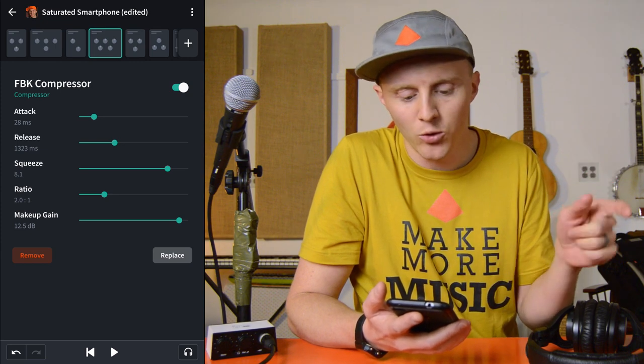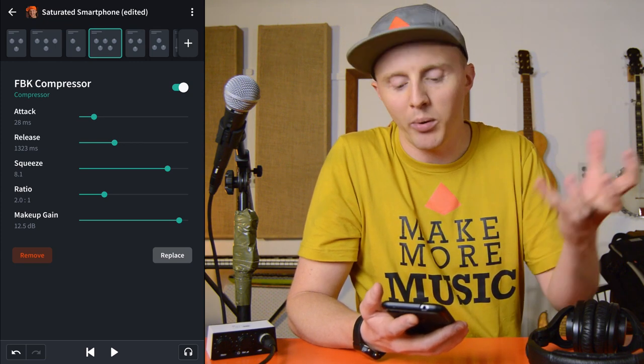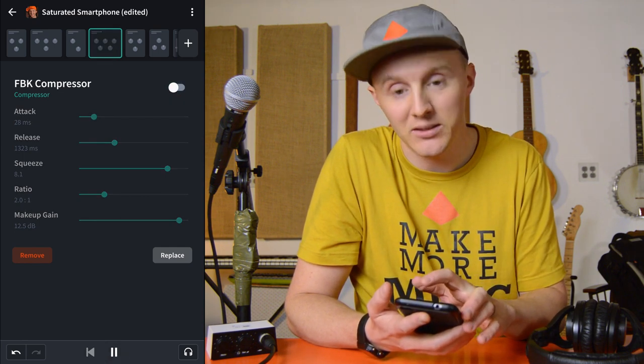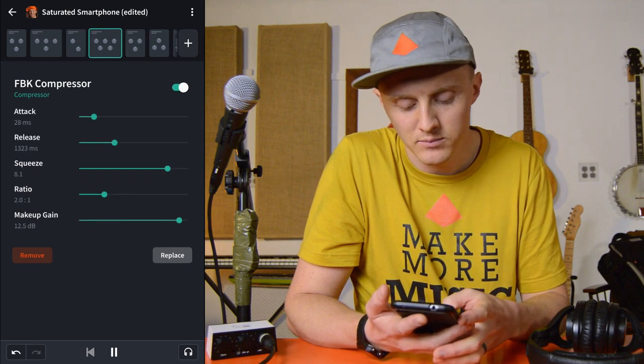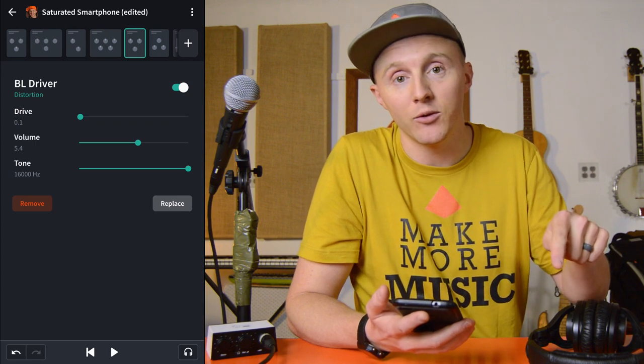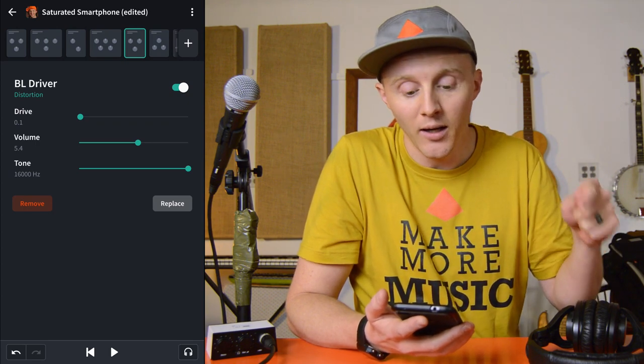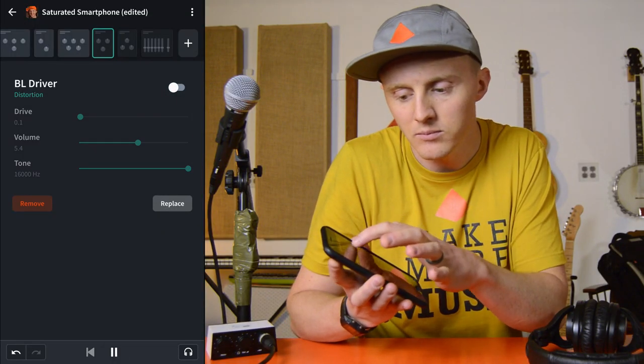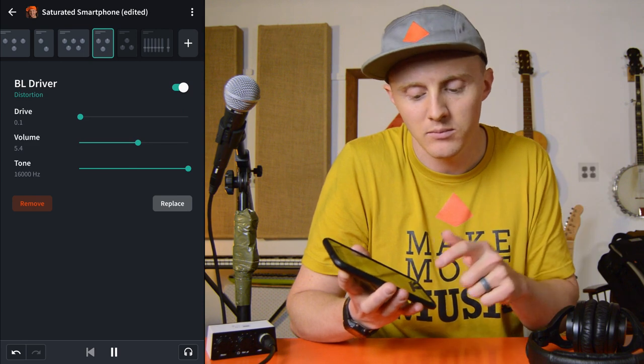The next thing I use is the FBK compressor. I cranked up the squeeze, and this gives it a more punchy sound — it brings it out in the mix a little bit more. The next is a driver. I have 0.1 drive — the lowest setting of this distortion — and the reason I did that is just because it gives it a little more edge and spices things up. Hello, vocal check solo. Oh no, where'd the beat go? Bring it back.